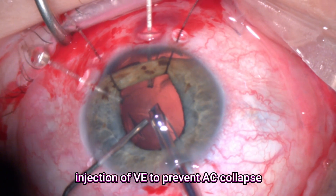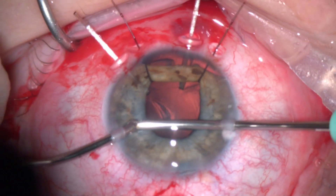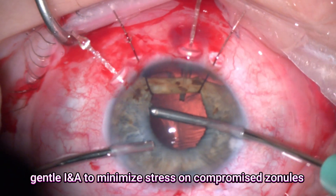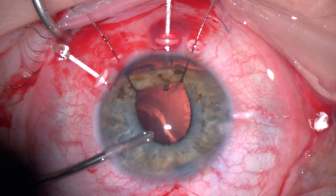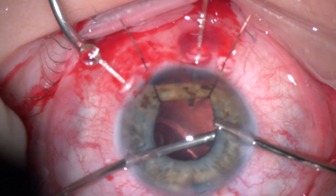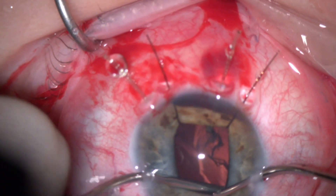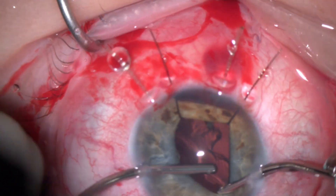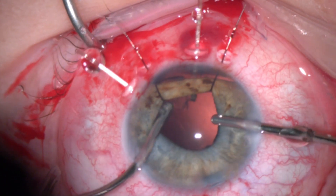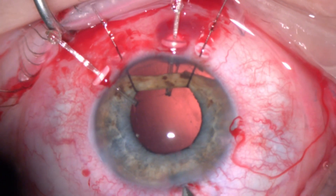After completion I injected some viscoelastic just to prevent the collapse of the capsular bag complex. This was followed by bimanual irrigation aspiration. Again, try to be gentle as much as possible because we expect there is a large area of zonular weakness. I often inject further viscoelastic before changing the irrigation aspiration, and just take your time in this step to remove it as much as you can. Fortunately we were able to remove all the cortical fibers, then again injecting viscoelastic before coming out.